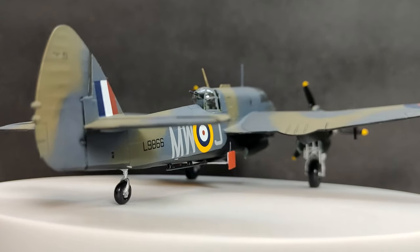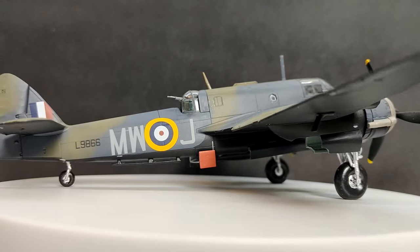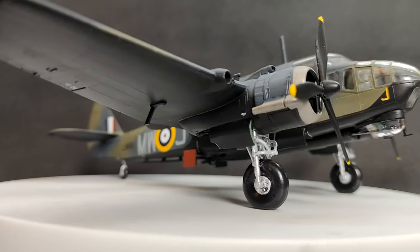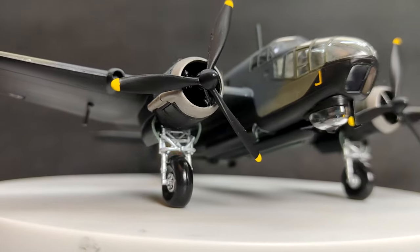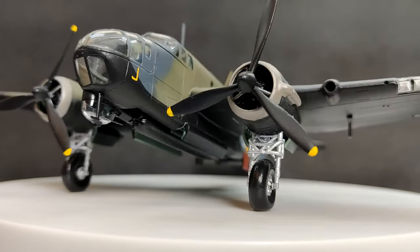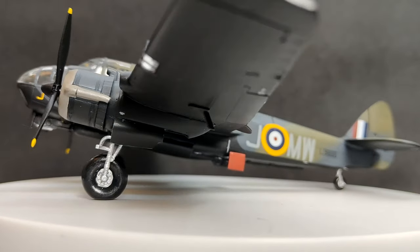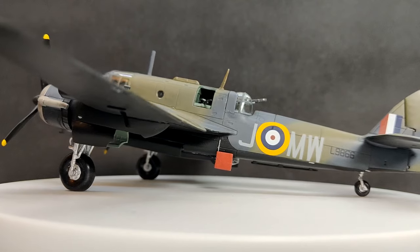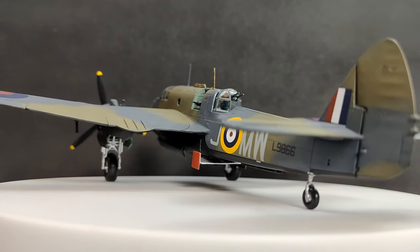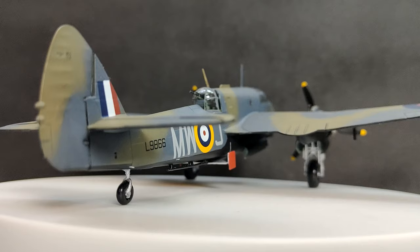Hello, CaptainsVFC here with another build analysis video, this time looking at the Airfix Bristol Beaufort in 1:72 scale. Usually the kits I feature on the channel are quite small, such as single engine fighters, but sometimes I just want to tackle something a little larger. I do have plenty of kits like this in my stash, and this one has been crying out to be made ever since I bought it in 2021. So I guess now the time has come. Join me as we take a little look.